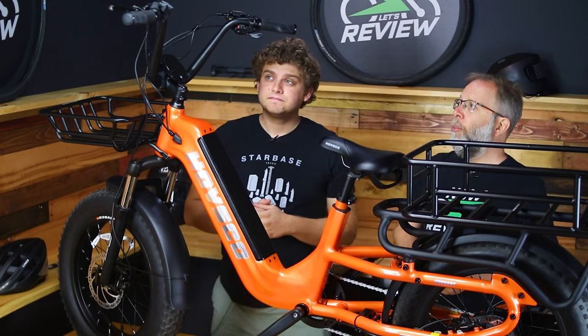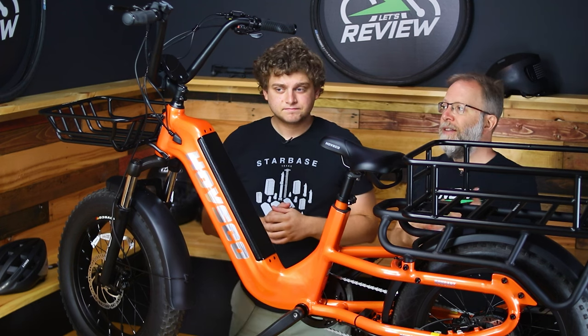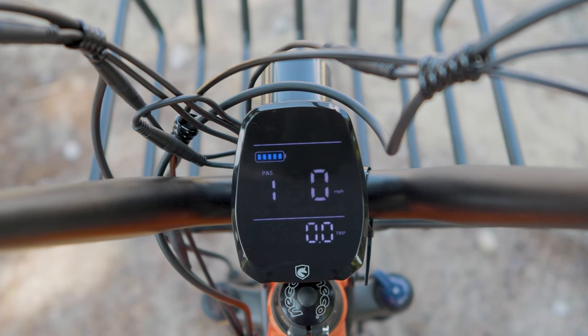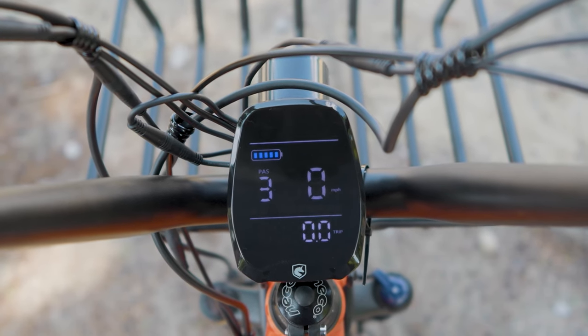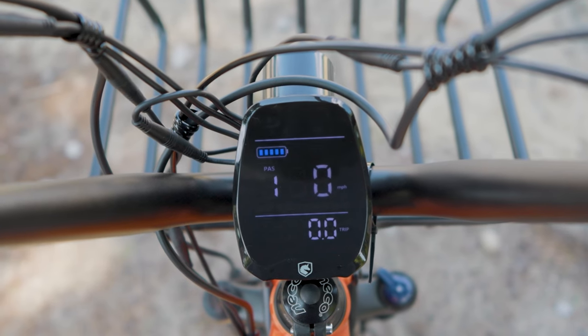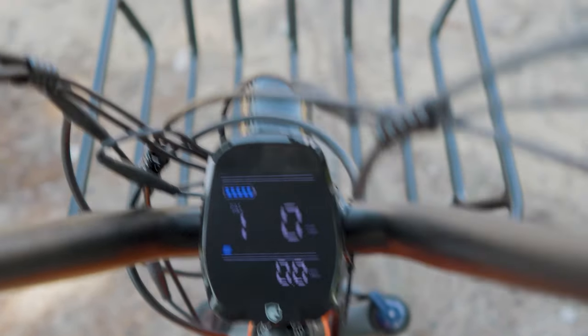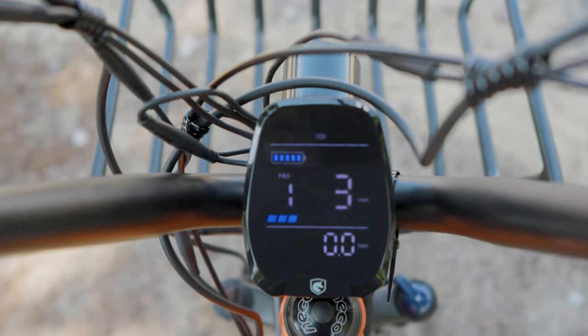On the control pad you've got up and down for changing pedal assist levels, a power button, and a dedicated headlight button — I like that they gave it its own button. I don't like bikes where they try to save a button, because when you're riding you don't want to think about holding down the power button to toggle the light. It's got headlights and an integrated rear light, which is really nice.